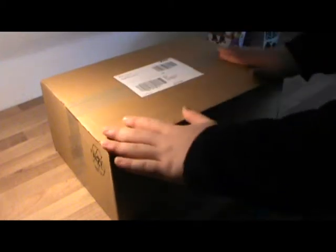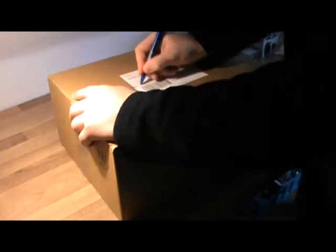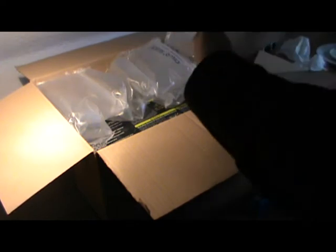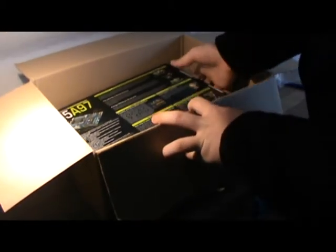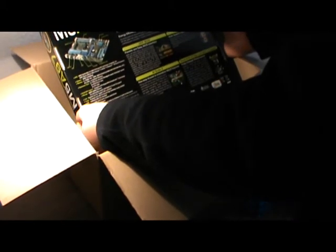I received my beautiful motherboard from Mine Factory. Let's open this up and see what's inside. Hi guys, look at this — Motherboard M5A970 from Asus.